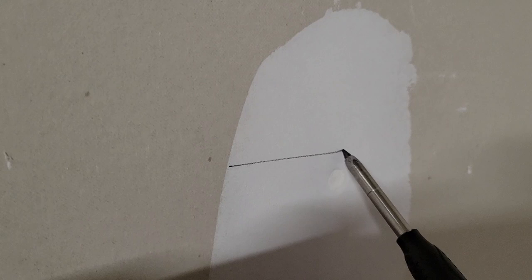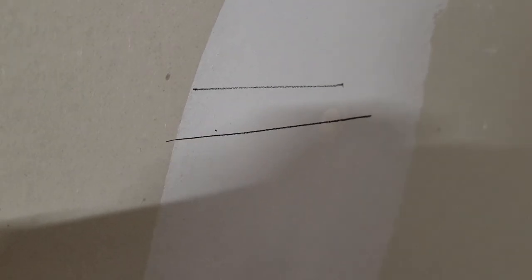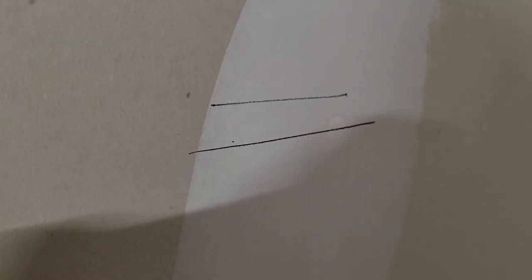Our final test is going to be on some drywall. This is going to be with the Pika first — super clear. The Ox is a little bit darker, but also very nice. So that was the Ox.